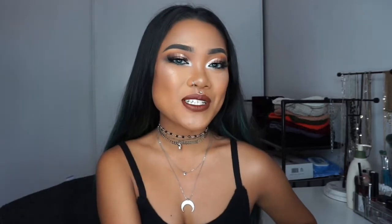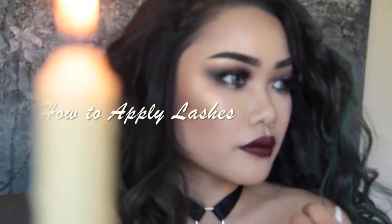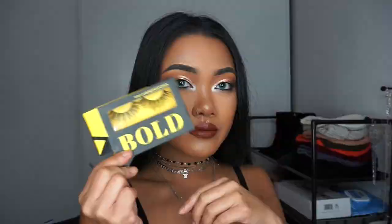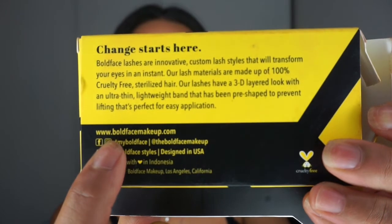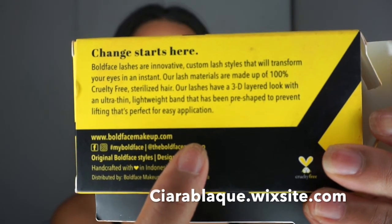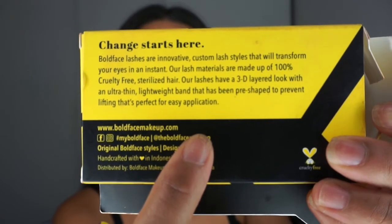Hi, it's KacupKristin and today I'm going to be showing you how to apply lashes. I'm going to be starting off with these lashes in the style Bold Face Forward by the brand Bold Face Makeup. If you want to know more about these lashes or this brand, you can check it out on my girl's blog site at sierrablock.wixsite.com. All of the lashes are believed to be under $9.